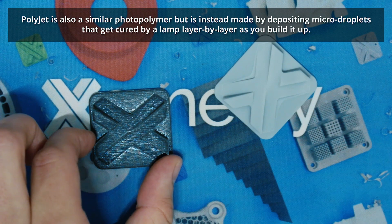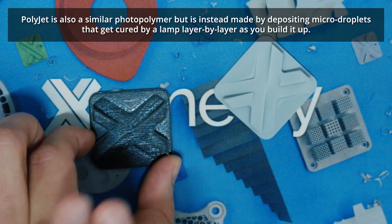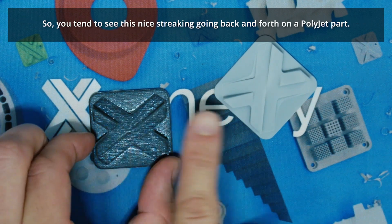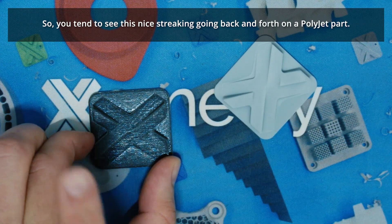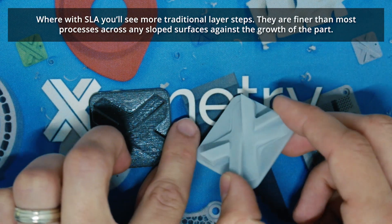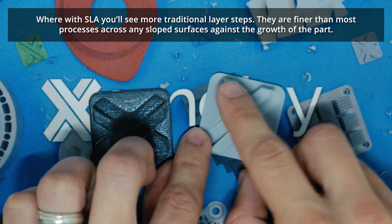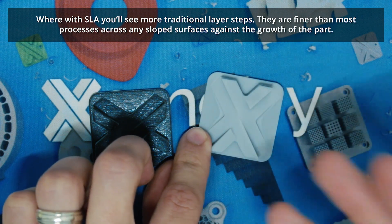PolyJet is also a similar photopolymer, but it's actually made by depositing micro droplets that get cured by a lamp, layer by layer as you build it up. You tend to see that nice streaking going back and forth on a PolyJet part, whereas with SLA you'll see more traditional layer steps, finer than most processes across any sloped surface against the growth of the part.